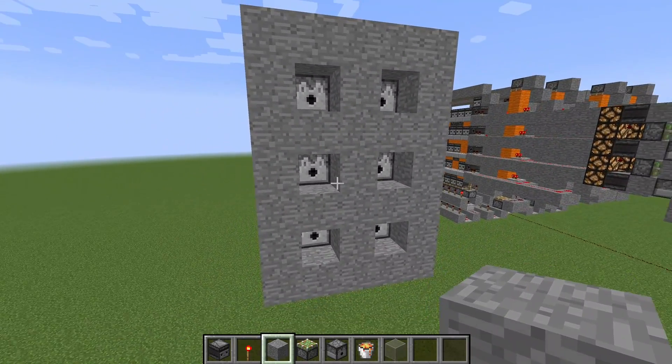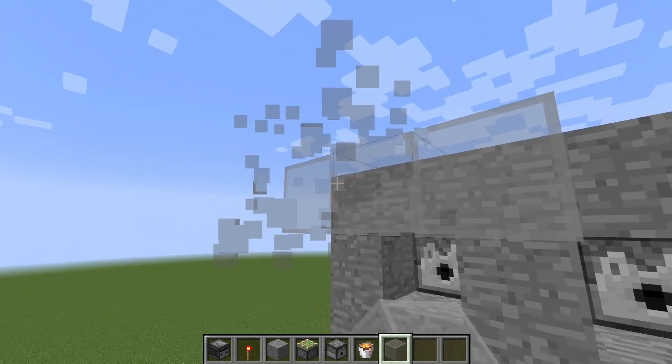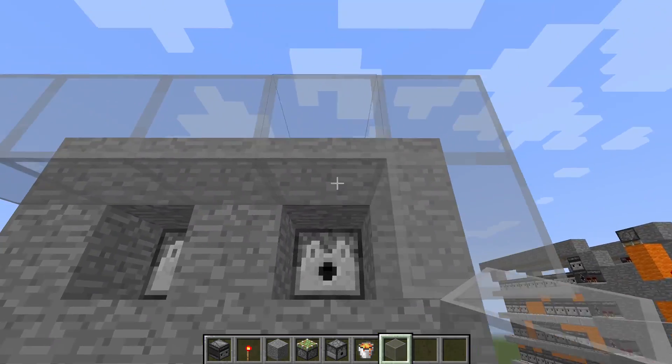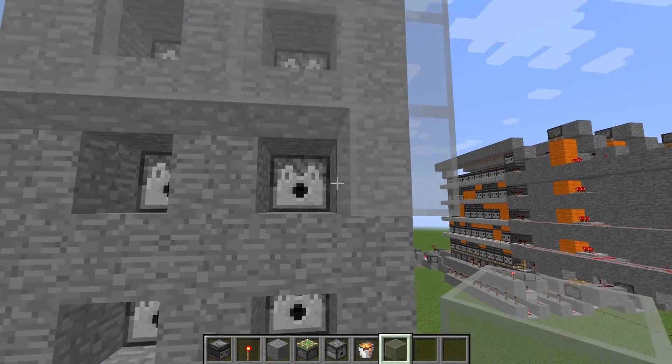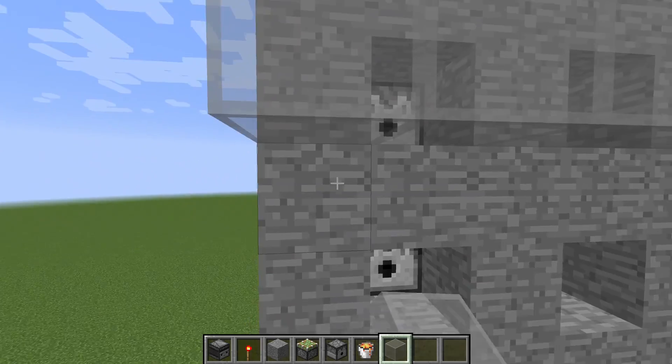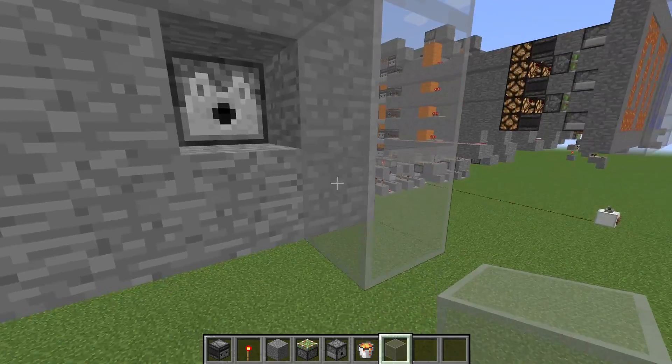Now you are almost finished — you just have to put some glass, or signs, or whatever you want to use. I think glass is the best to use here in front of it, so the lava doesn't spill out in the front. And once you have done this you can actually use your design.